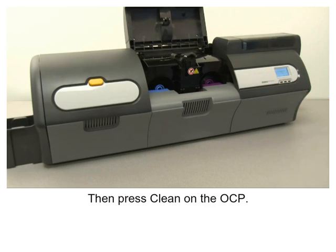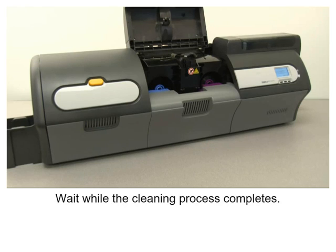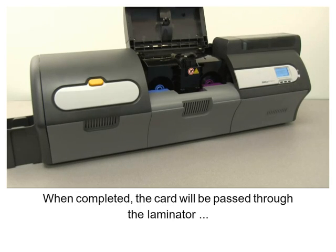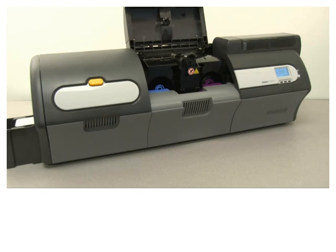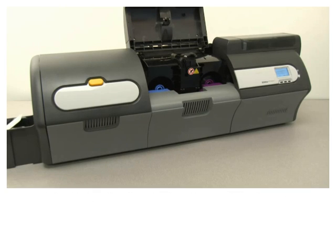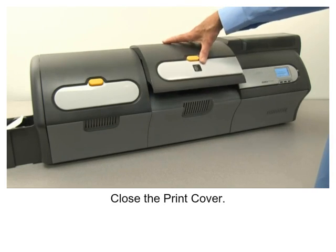On the OCP, wait while the cleaning process completes. When completed, the card will be passed through the laminator and exit the printer via the output hopper slot. The OCP will return to the Clean Printer menu.